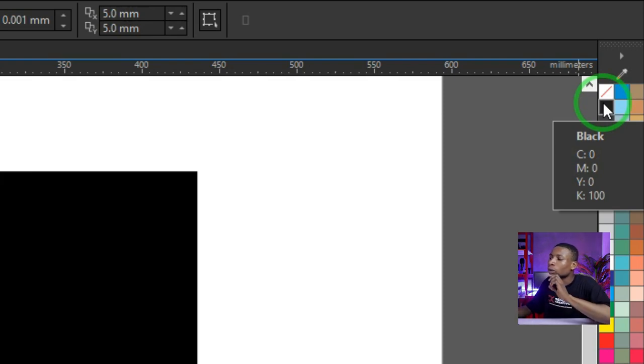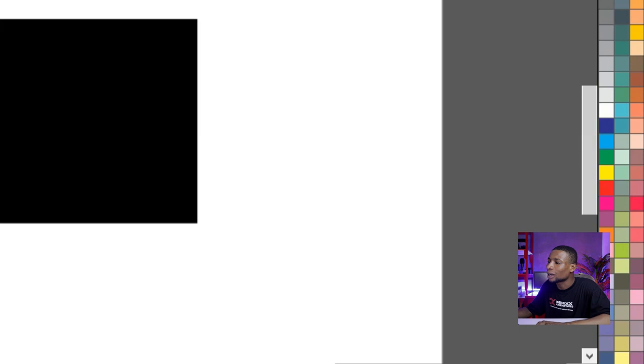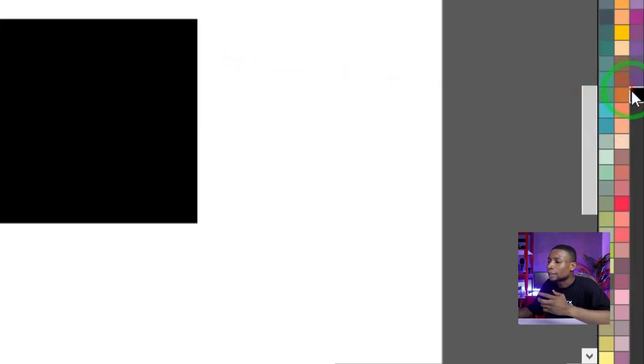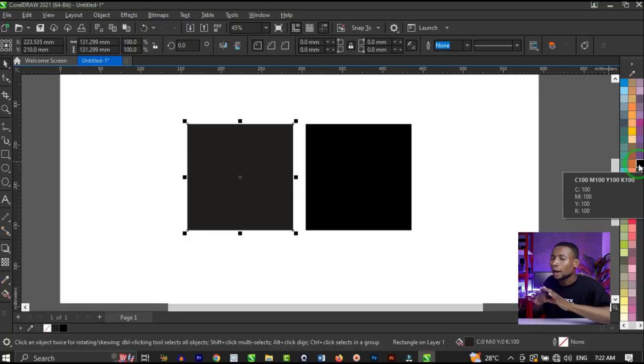CMYK stands for cyan, magenta, yellow, and black. The first black has 0 cyan, 0 magenta, and 0 yellow, but 100 black. But in the case of the other black, it's 100% black, 100% magenta, 100% yellow, and 100% cyan — every color channel has 100%. That's what we want to discover in this video.